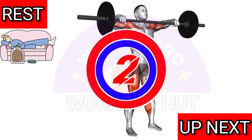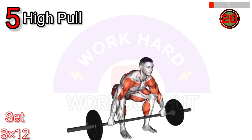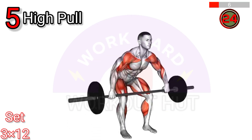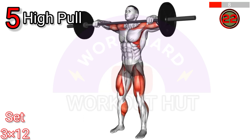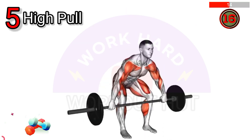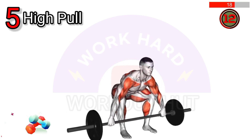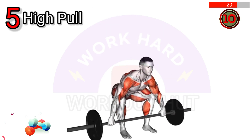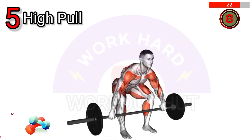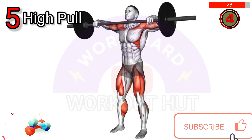To perform a barbell snatch high pull, start with the barbell on the ground, feet shoulder-width apart. Squat down, gripping the barbell slightly wider than shoulder-width. Explosively extend your hips, knees, and ankles while pulling the barbell upward with straight arms. As the bar reaches chest height, quickly bend your elbows and raise them to the sides, bringing the barbell up towards your chin. Lower the barbell back down and repeat.